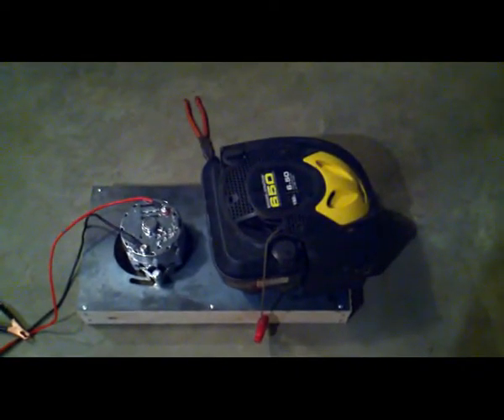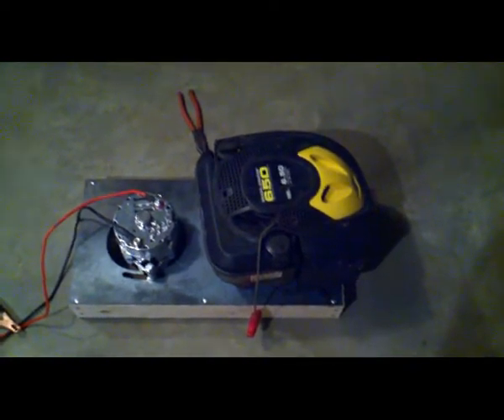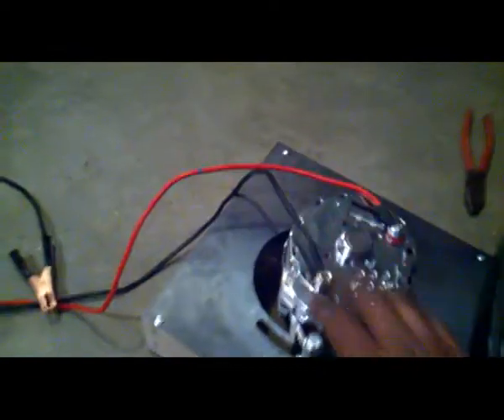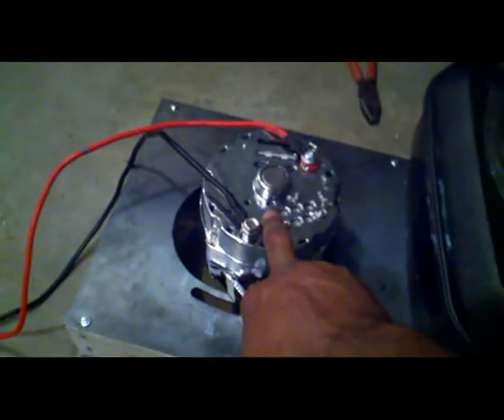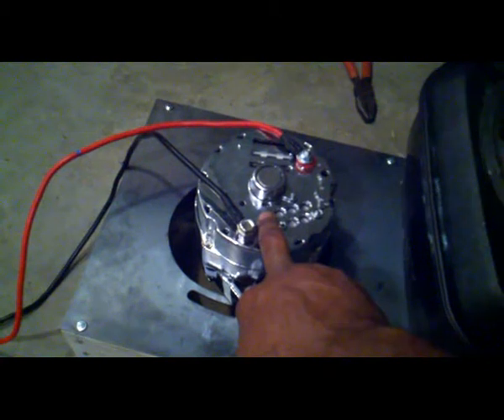What I did was I had an old five horsepower Briggs and Stratton type lawnmower. I took it in to get fixed and they had to replace the gas tank and this covering here. I also bought a 120 amp alternator off of eBay — this is a one-wire or three-wire alternator, 120 amps.